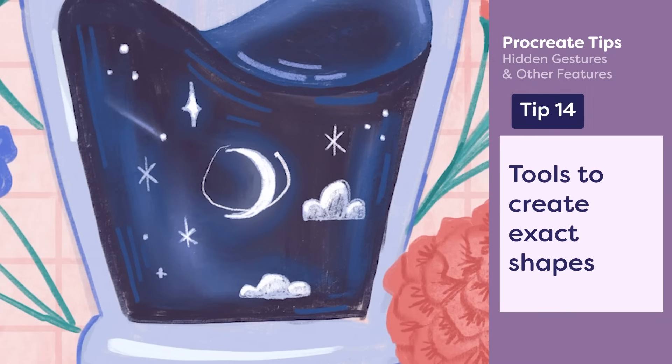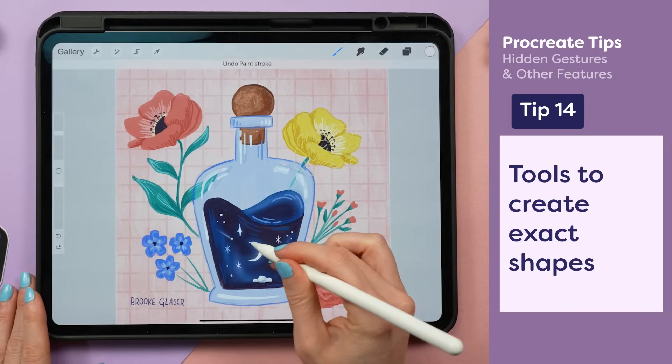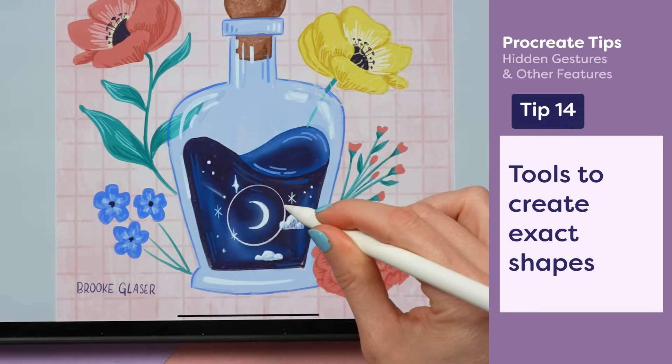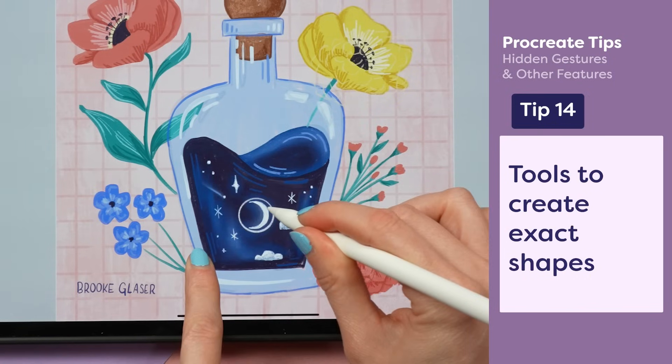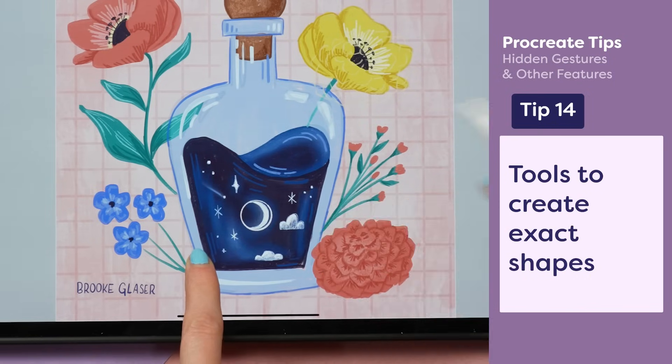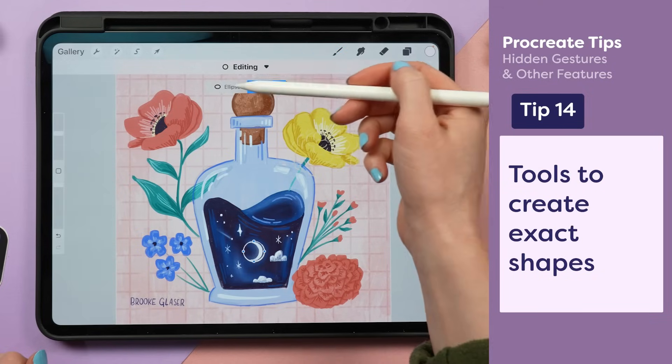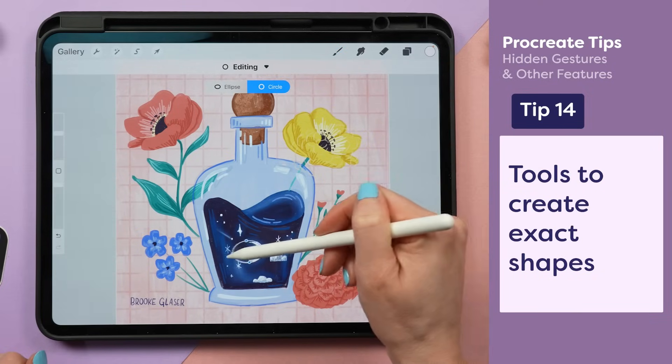Struggling to draw a perfect circle? Try your best attempt and then don't lift your pencil — Quick Shape will kick into gear. And if you tap another finger on screen, it will snap into a perfect circle. When you release the pencil from the screen, you'll have the chance to edit your circle up at the top.